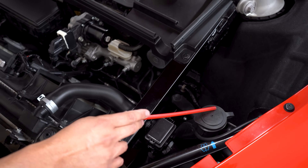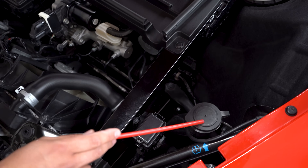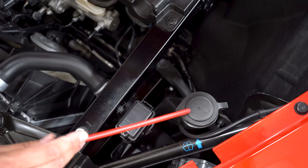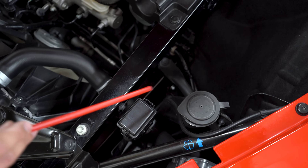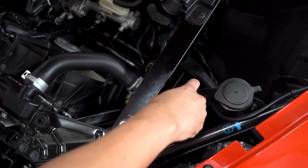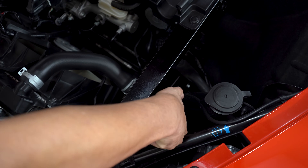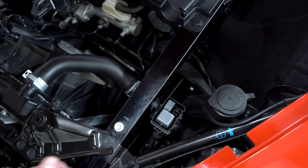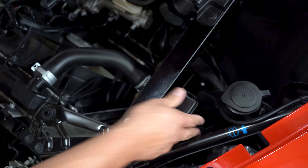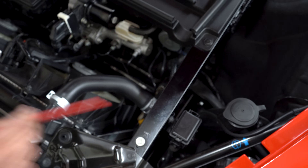There is a faded windshield washer fluid icon but we also have a sticker right here, so we know this is the windshield washer fluid reservoir. And then we have something over here which looks like another little junction box. Looks like we have some relays — there's no diagram, so it's just a relay box.